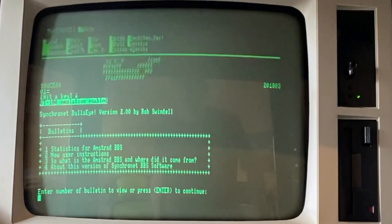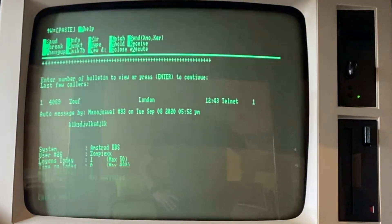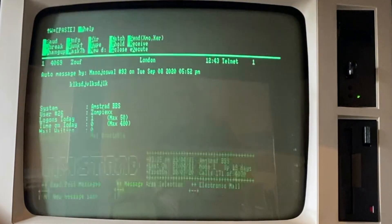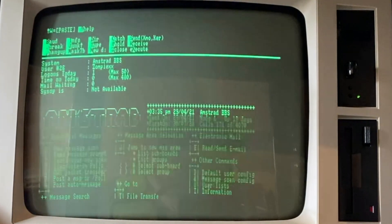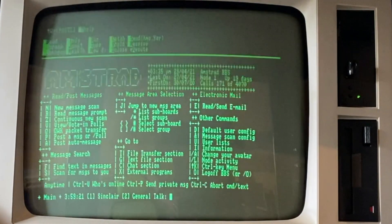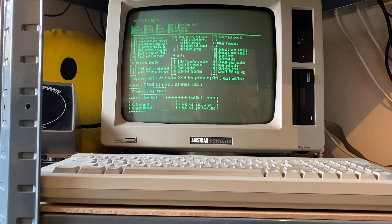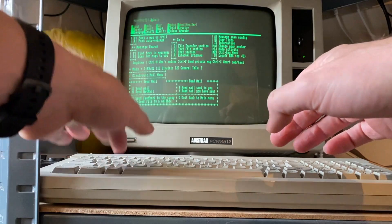We'll skip through the first few bits on the bulletin board. There you go — welcome back to 1985! So if we want to send an email, we'll see if we can do that.